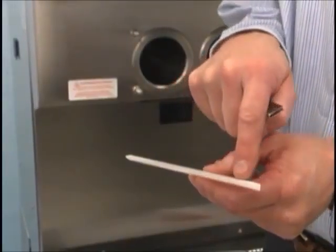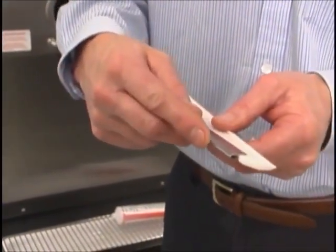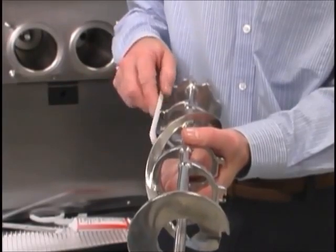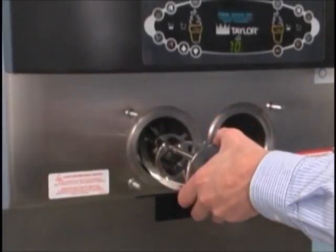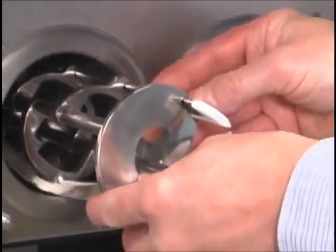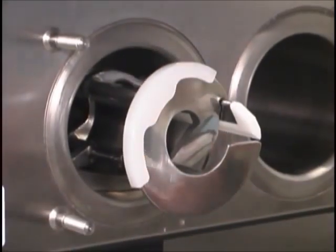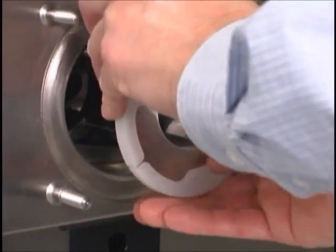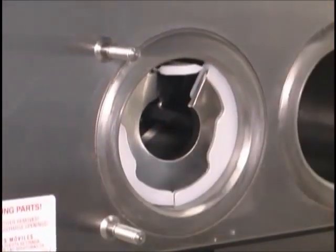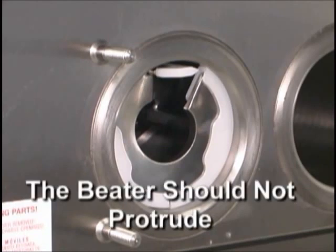Before installing the beater assembly, check the scraper blades for any nicks or signs of wear. If the blades are in good condition, install the scraper blade clips over the scraper blades. Place the rear scraper blade over the rear holding pin on the beater. Holding the rear blade on the beater, slide it into the freezing cylinder halfway. Install the front scraper blade over the front holding pin. Install the beater shoes. Slide the beater assembly the rest of the way into the freezing cylinder. Make sure the beater assembly is in position over the drive shaft by turning the beater slightly until it is properly seated. When in position, the beater will not protrude beyond the front of the freezing cylinder.